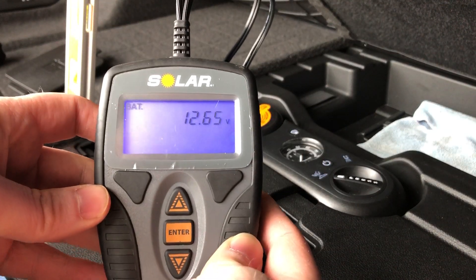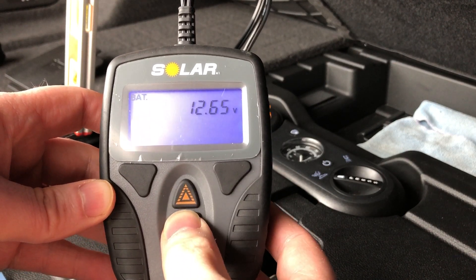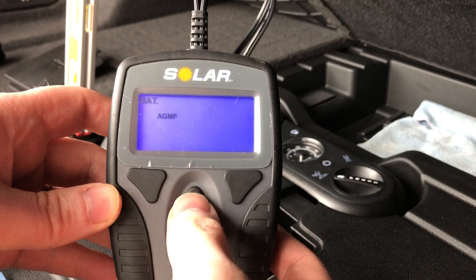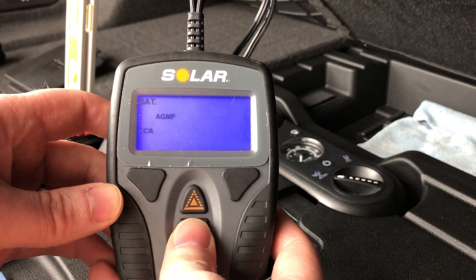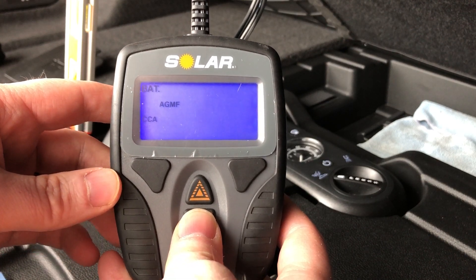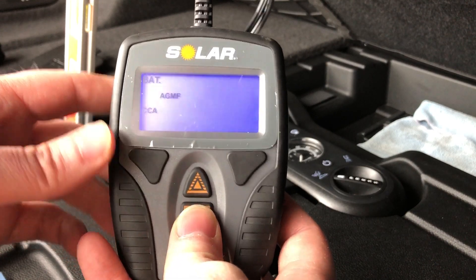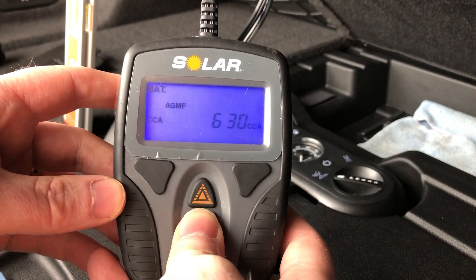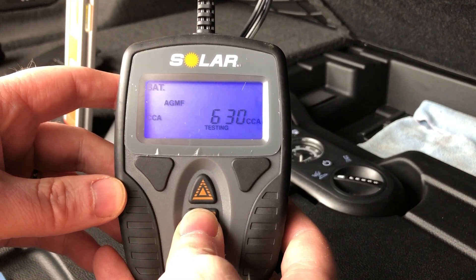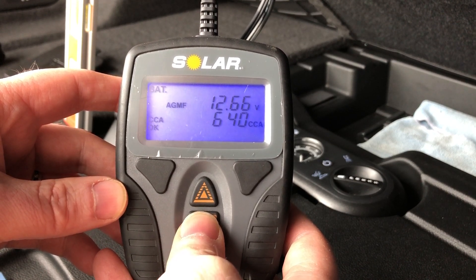Once done, I can see the voltage of the battery is 12.65 volts. If I cycle through the battery test, I'm going to use an AGMF setting. I hit enter — you can see it's blinking. This is the CCA, or cold cranking amps. The cold cranking amps for the original battery of the ELR is 630, which I've already entered. I hit the enter button one more time and it goes into testing mode, currently showing 12.66 volts.